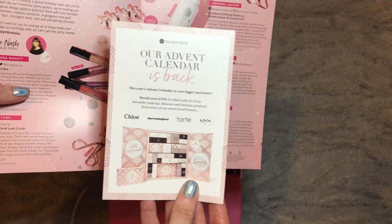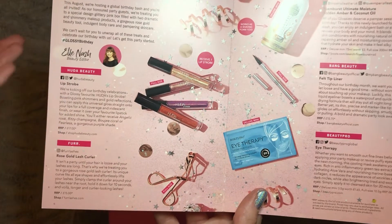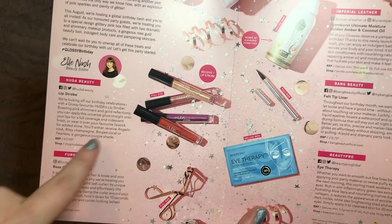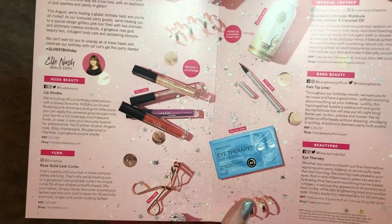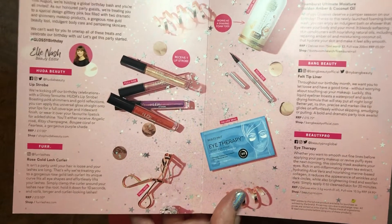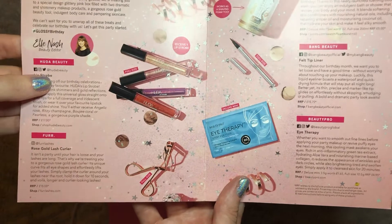On to the contents: the Huda Beauty Lip Strobe retails for £17, and we could have received one of four shades — Angelic, Rose-A Ritzy Champagne, Bougie Coral, or Fearless Purple. I'm definitely glad I received the rose one; the champagne would have been too gold, I'm not a big coral fan, and I definitely wouldn't have worn the purple. I think I'm going to take it as a sign to give it a go — if I don't like it I've got friends I can pass it on to, but I think I will try it.